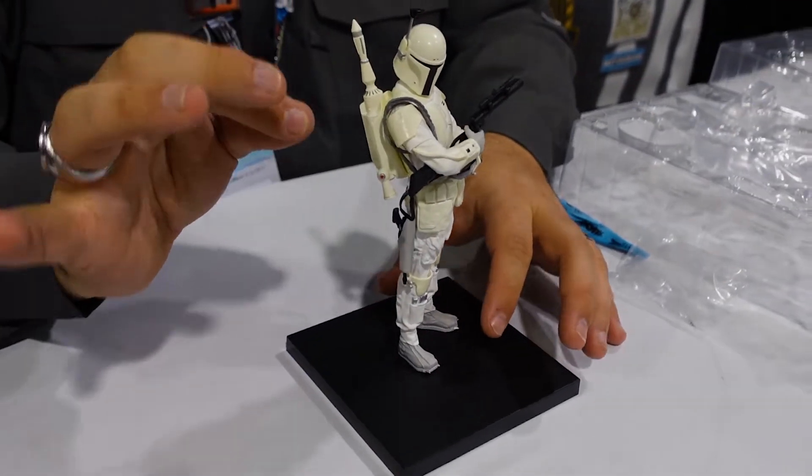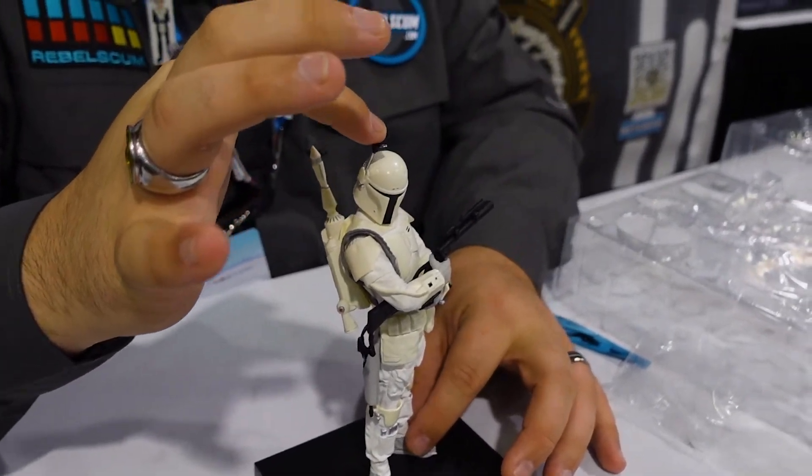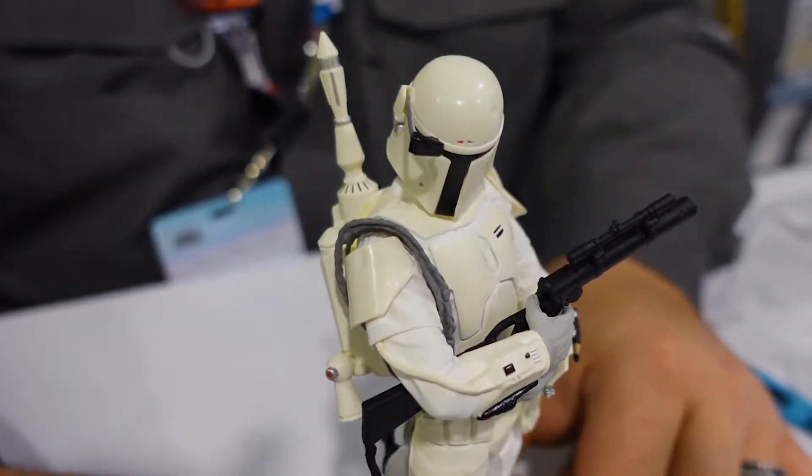Another cool bit of articulation on this one: the rangefinder also articulates.